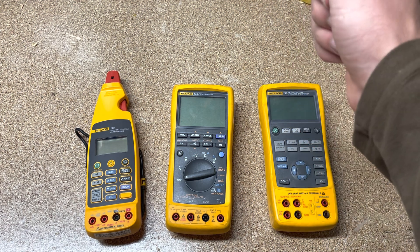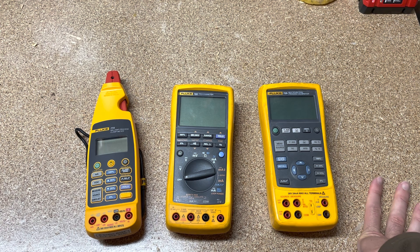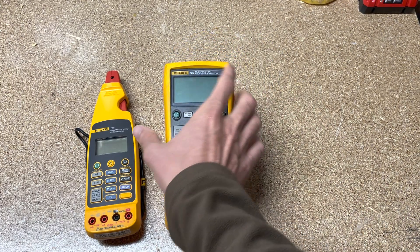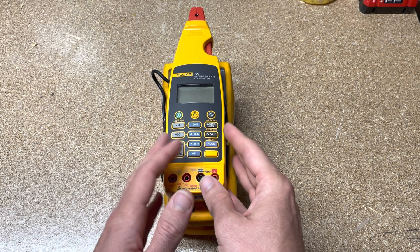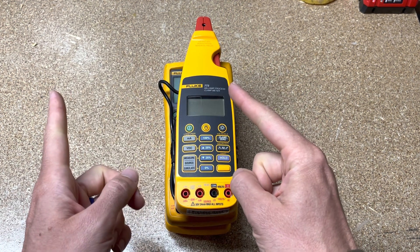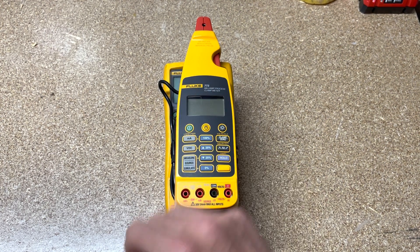Hopefully that was helpful — that's all I have for today. You guys have a great weekend. This is episode number 99, which is crazy. Next week is episode 100. I don't have anything extraordinary planned, but it's going to be fun. Give me a thumbs up if you liked it, and don't forget to subscribe if you've watched more than three of my videos. Take care.